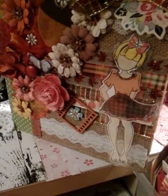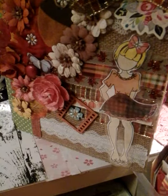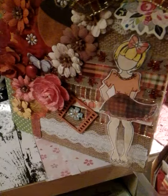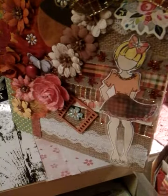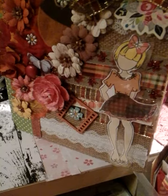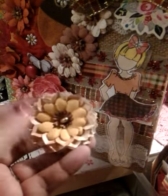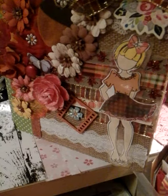I did some of these flowers using a punch — it's kind of an older punch that I got from Michael's. I used some of my flowers, like the bigger ones. The first one I did is this one — I just added the back, punched the back, and cut up some of the pieces, because they're supposed to be a certain shape.